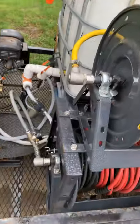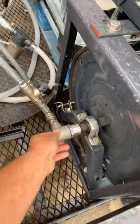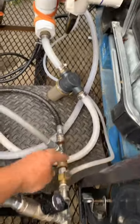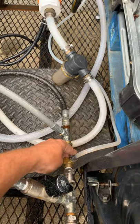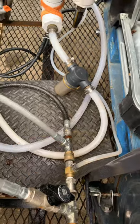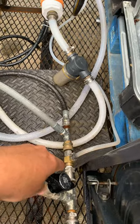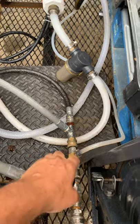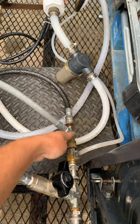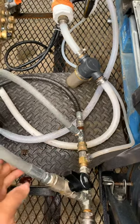Off of that on my pressure line coming in, I have a bypass and a siphon for my downstream. With it open like this, I bypass the siphon and it comes around so I can use full flow for my surface cleaner. Or I can shut it and it bypasses, so now I come straight in and I can pull my soap, or crack it back open.